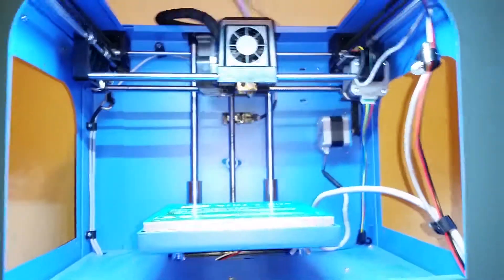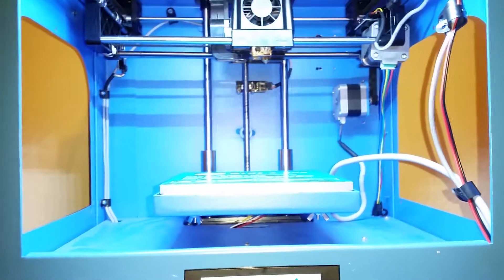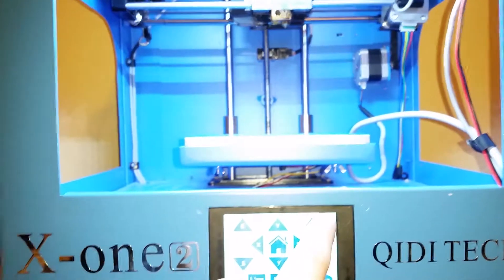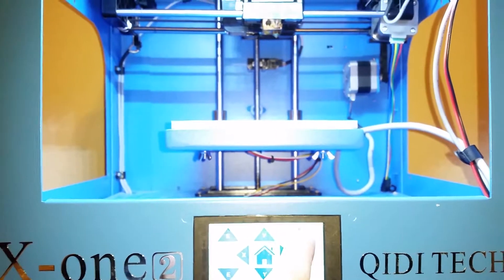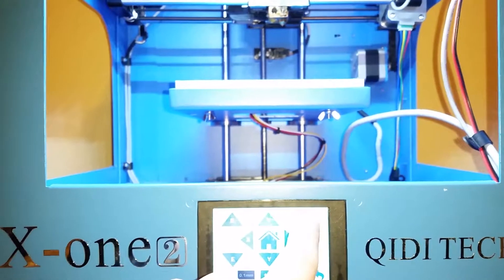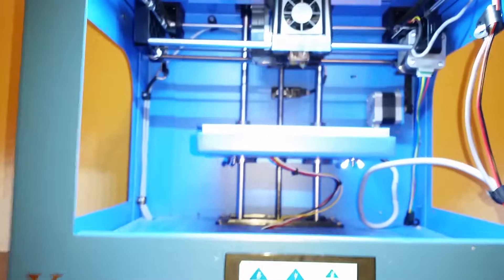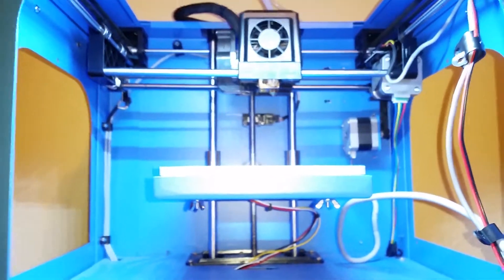We're going to do the x-axis — and the x-axis is working normally. Let's try the z-axis just for fun, and then try the extruder. There's actually no filament in the extruder, so we'll skip that.